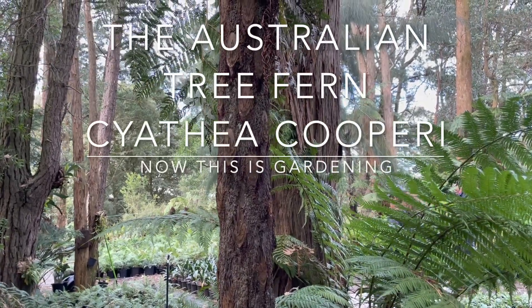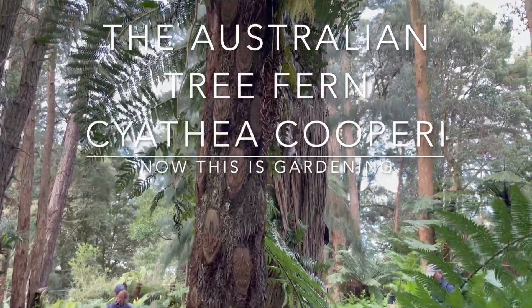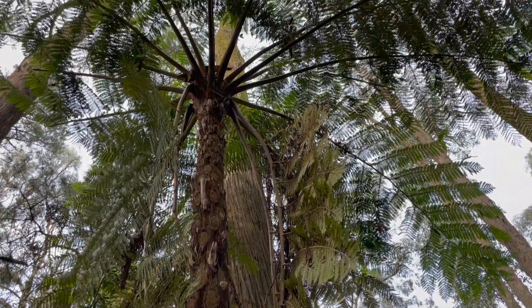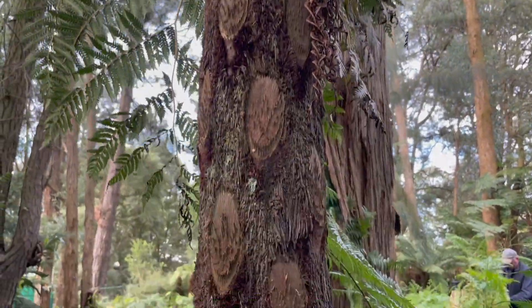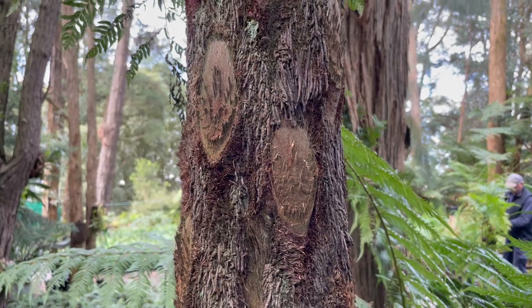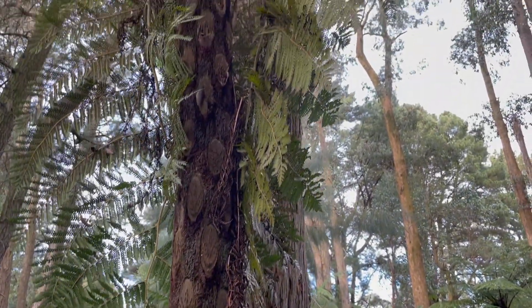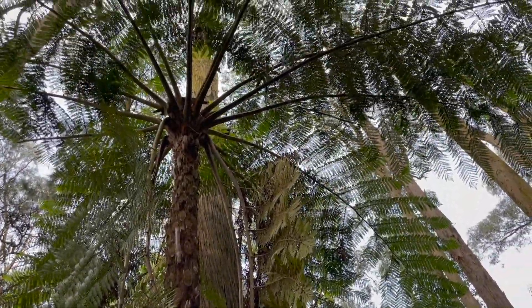Cyathea cooperei has become known as the Australian tree fern. This is a little bit of a misnomer as Cyathea australis has a much wider distribution and Dixonia antarctica is also more widely found. Cyathea cooperei is also known as the lacy tree fern, the coin spot tree fern, and the scaly tree fern, as well as Cooper's tree fern. It is native to Australia and found in New South Wales and Queensland.